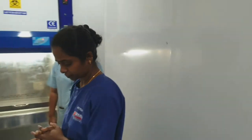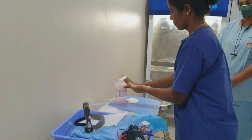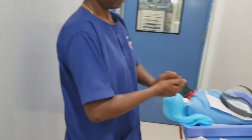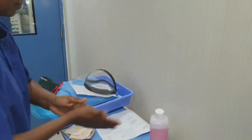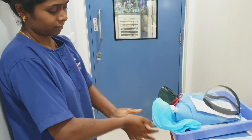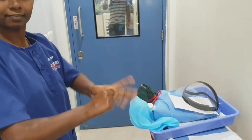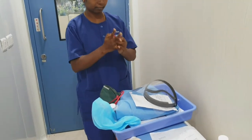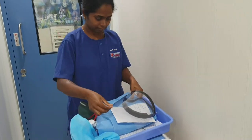She has done the hand washing and now she is going to wear personal protective equipment. This is 2% chlorhexidine — just sanitize the hands. If you have done hand washing outside, come in and sanitize your hands with 2% chlorhexidine. Follow all the hand washing techniques even for the sanitizer.